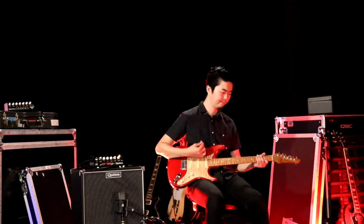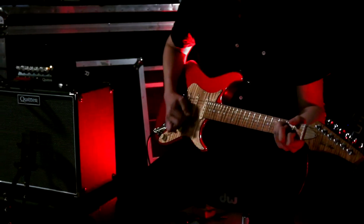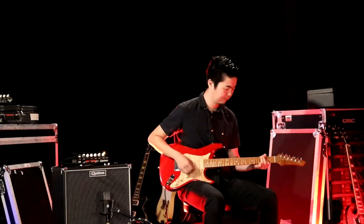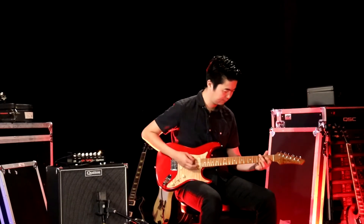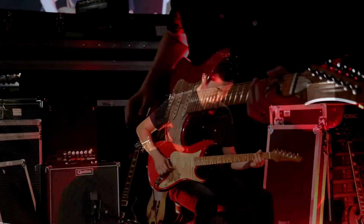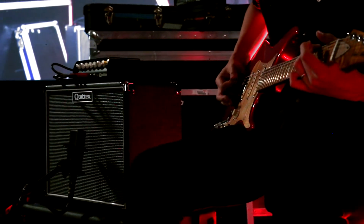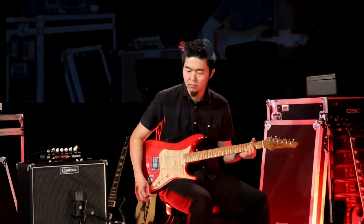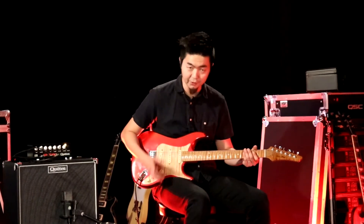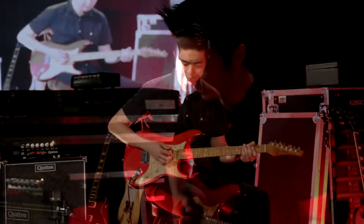Overdrive, neck pickup. Middle position. Bridge pickup. Turns the single coil bridge pickup into humbucker territory because it kind of takes out that top end, especially when you're kicking the overdrive.